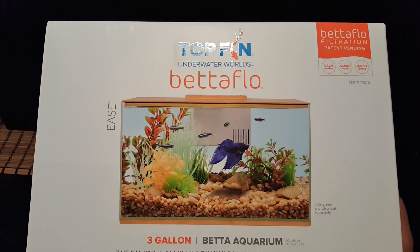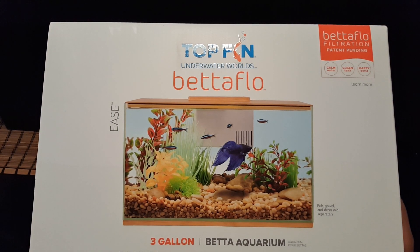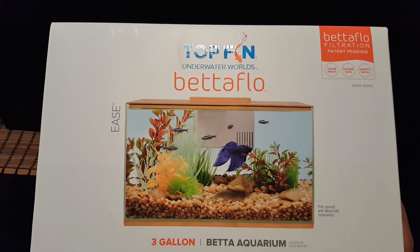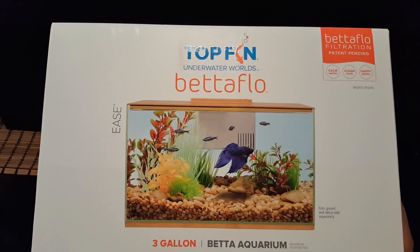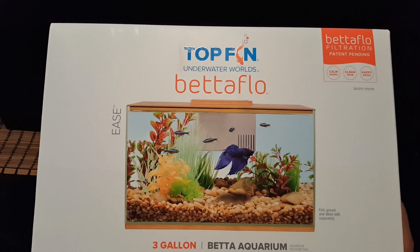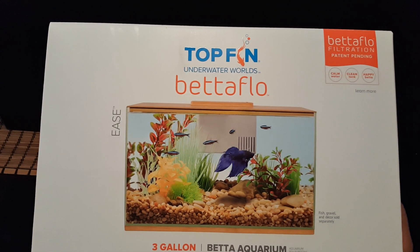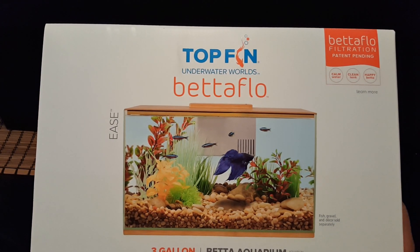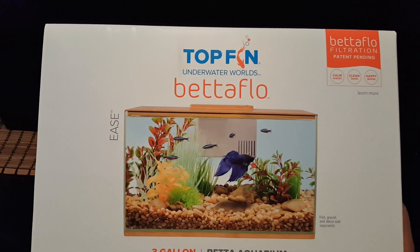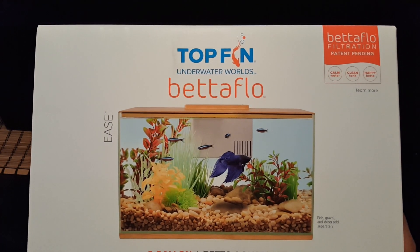I want to introduce this new tank from TopFin — the TopFin Ease. It's a three-gallon all-glass tank with the Betaflow filtration, which is supposed to be more beneficial to Betta fish. You've seen me do unboxings on this type of filtration before, but the big difference here is the fact that it's an all-glass tank, which I'm really excited about.